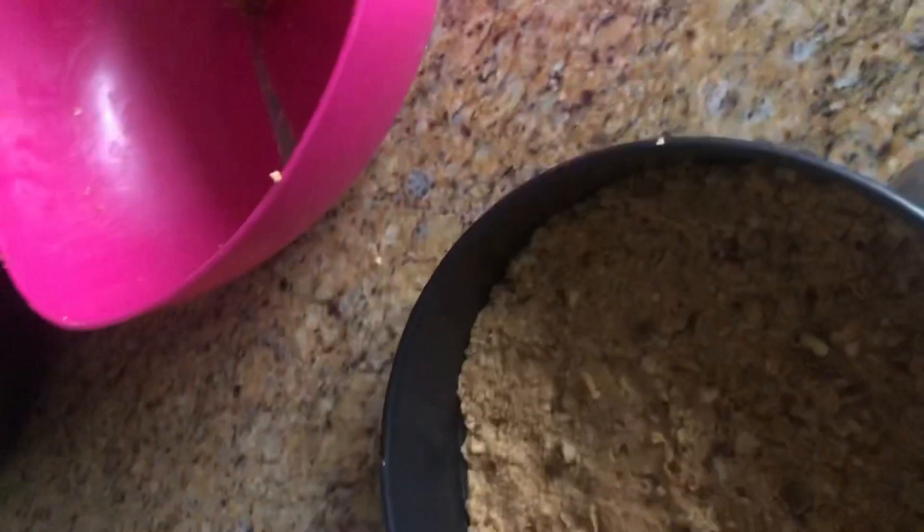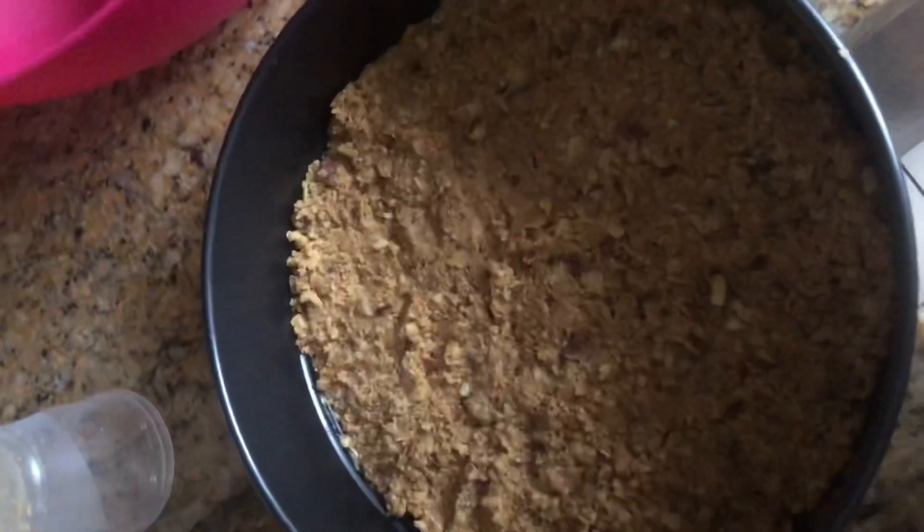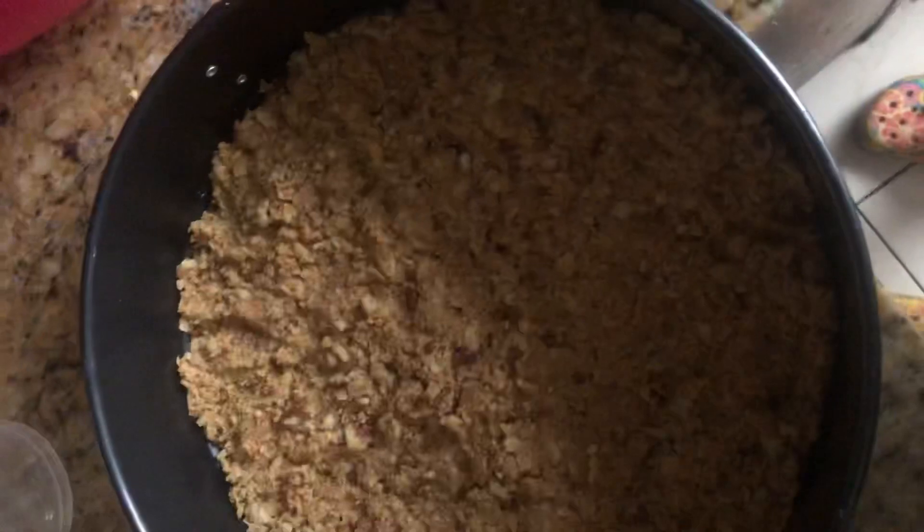Hello, this is trial two of the zapote cheesecake and I am changing some ingredients to make it better. For example, I'm putting less milk cream, I am adding more cream cheese and more zapote, and I am putting less leche condensada. I'm putting less mirror in the cake, trying another fruit for the mirror, and I will show you the ingredients that I'm changing. After making the base with the same procedure as trial one — because it tasted really nice — we are going to prepare the cheesecake.